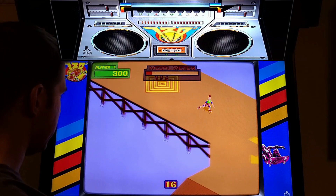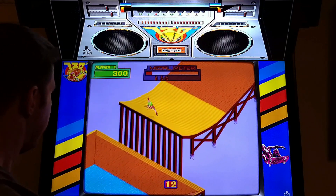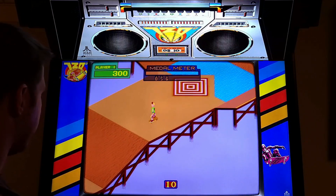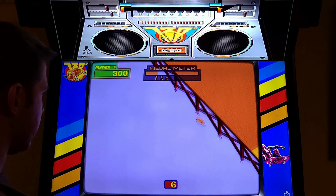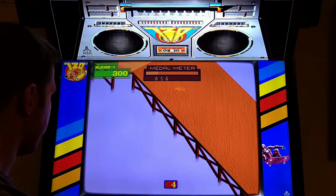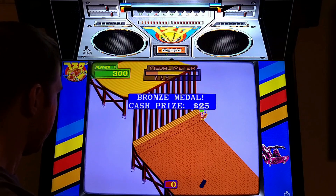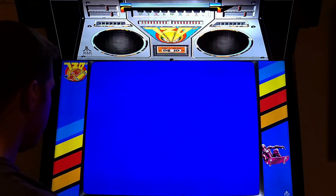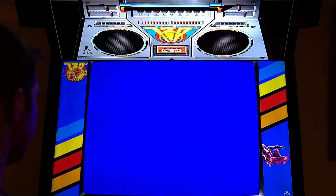You jump and then in the air you spin. There you go - I landed! I didn't get to the end in time. I got a bronze medal on the jump.